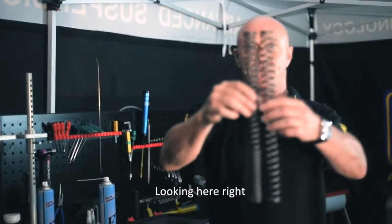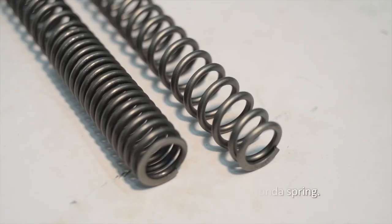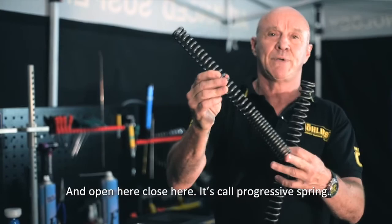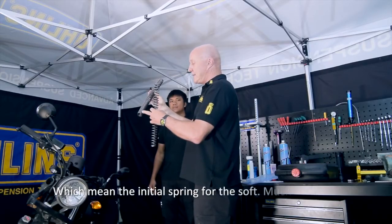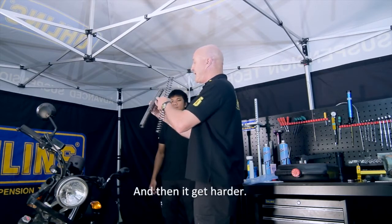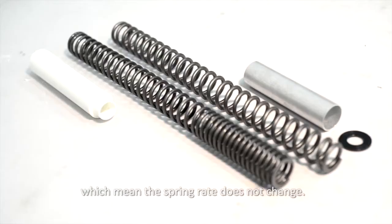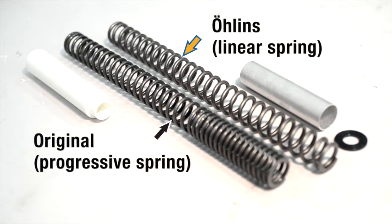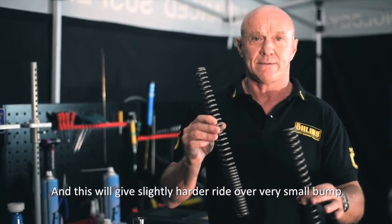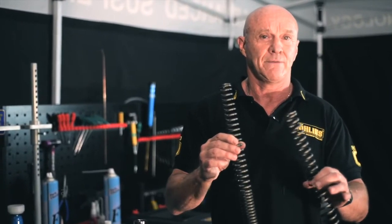Looking at the springs, the original Honda spring has coils that are close together at one end and open at the other — this is called a progressive spring, meaning the initial spring force is soft and then gets harder. Ohlins nearly always uses a linear spring, where the spring rate doesn't change. A linear spring gives a slightly harder ride over very small bumps but provides much better control of the front suspension.